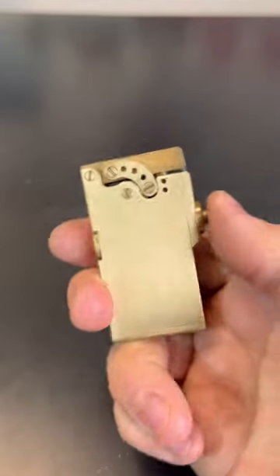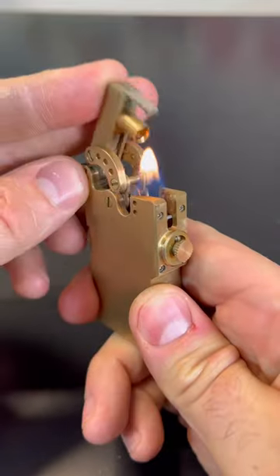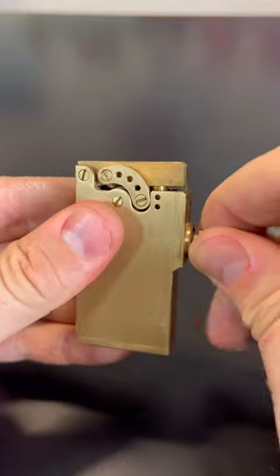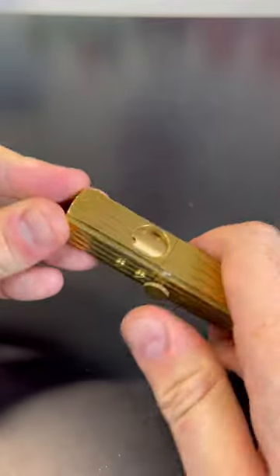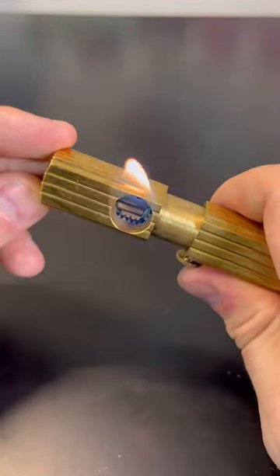I have three very unique brass lighters. The first one has two arms with a big spring that's going to pull on the drum and strike it at the same time. There is also a safety — you've got to press it right here, it slides up. Pretty unique. Lock it up again and boom, it will spark.